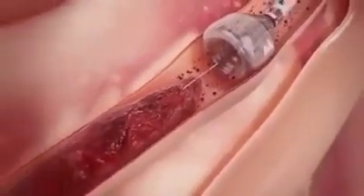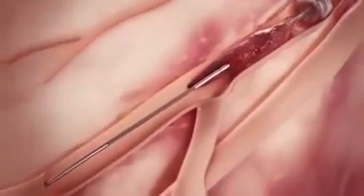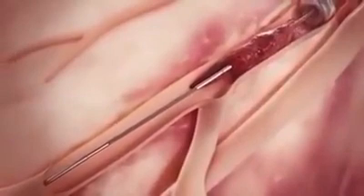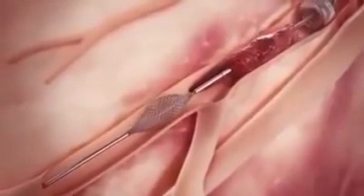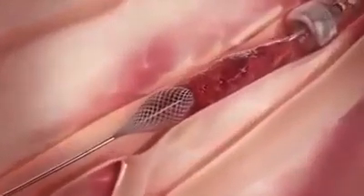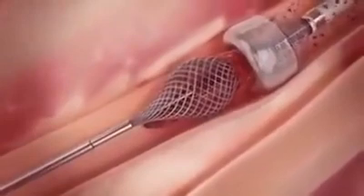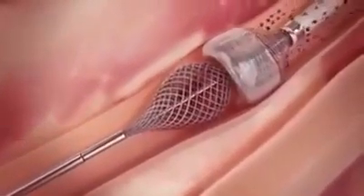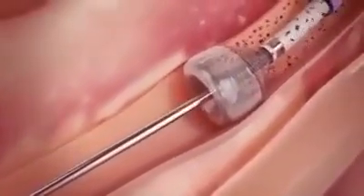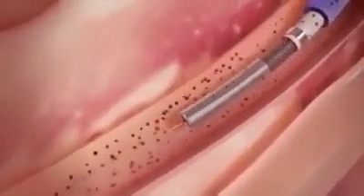Once the MegaVac arrests blood flow, the ThromboWire is inserted through the catheter, advanced through the clot, and deployed distal to the clot. While applying suction with the MegaVac, the ThromboWire is retracted to simultaneously pull the clot into the funnel mouth and through the catheter. After complete clot removal, suction is discontinued and the catheter tip is undeployed, restoring distal blood flow.